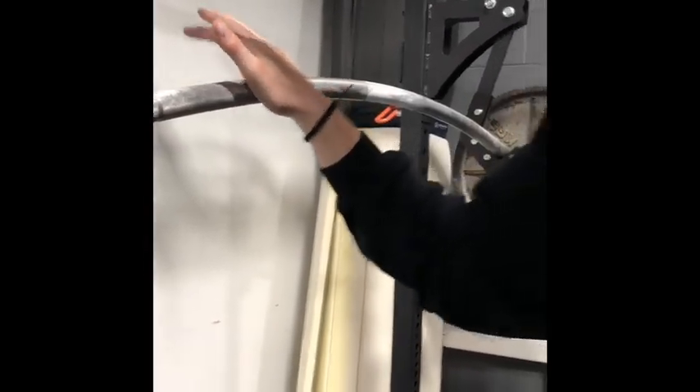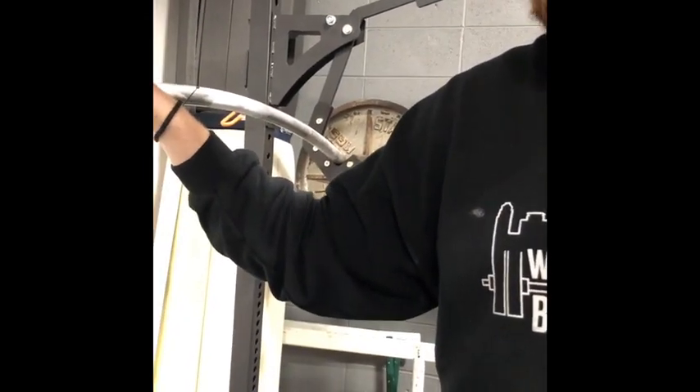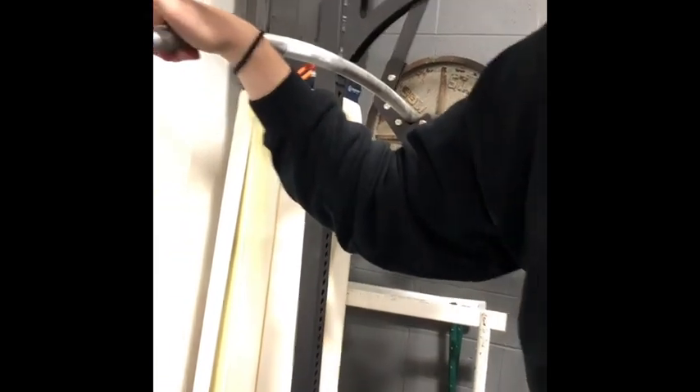The other thing is it's got a little bit bigger camber, so when I'm squatting on it personally, my shoulders feel a lot better compared to other ones that I've used. I'm going to show you a little demo video on it. Thank you.